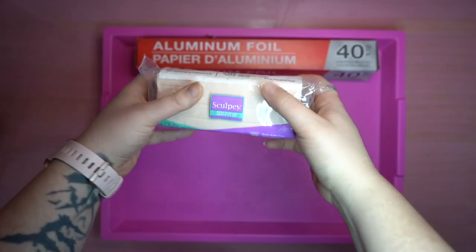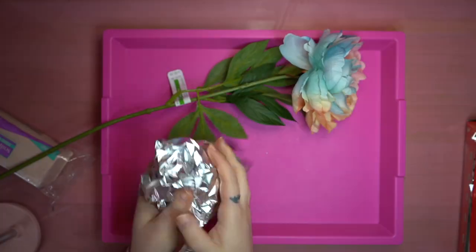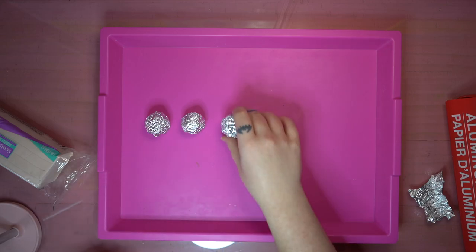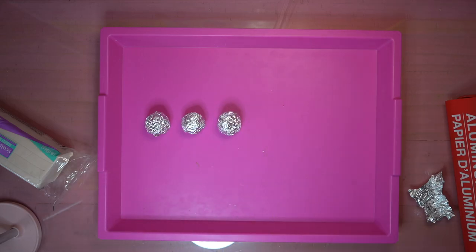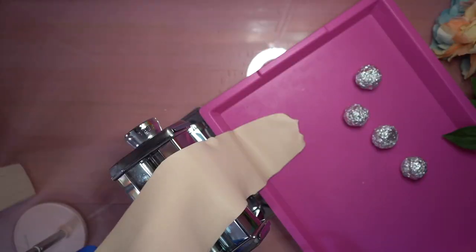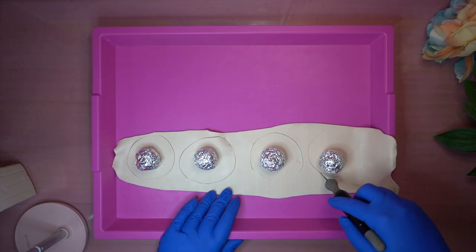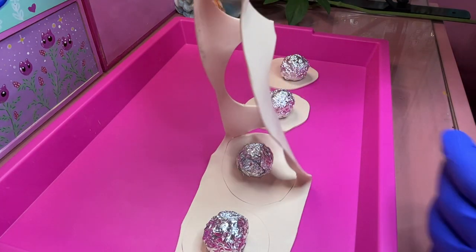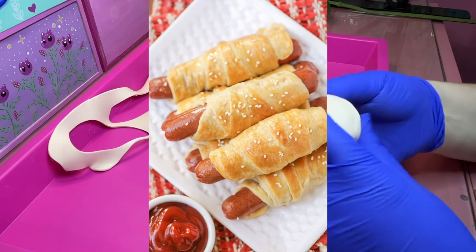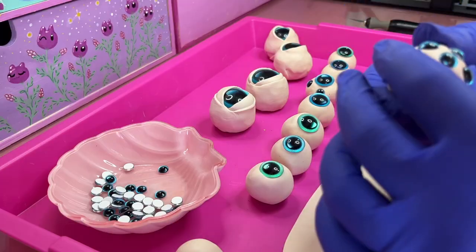Now that our flowers are satisfyingly fluffed, I'm going to be building the centers out of aluminum foil and polymer clay. I'm going to start by crumpling up a piece and making sure that it's going to fit inside of the flower's center satisfyingly before recreating that several times. I then shoved my polymer clay into my pasta maker kind of chaotically so that it would flatten out, and I was able to cut shapes around the circles of aluminum foil. This process kind of reminds me of making pigs in a blanket where you slice up the Pillsbury dough and wrap it around the hot dog.